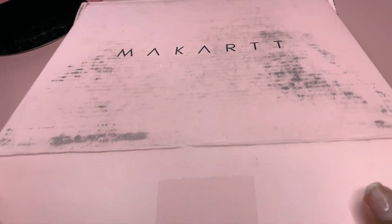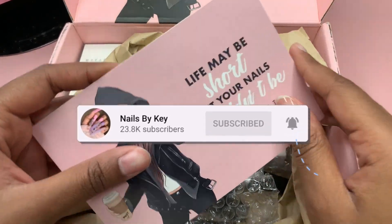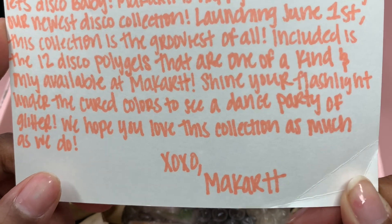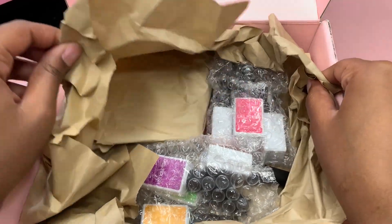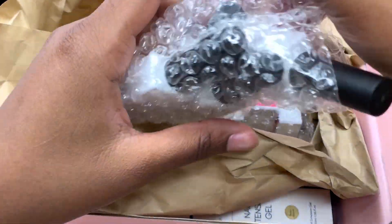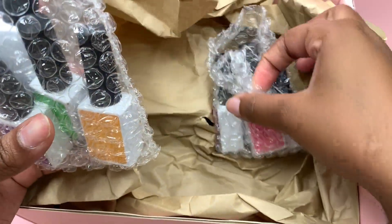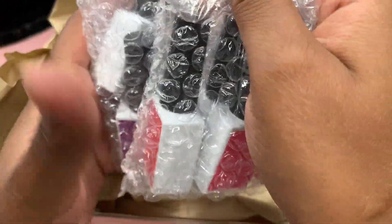Hey guys, welcome back to another video — welcome if you're new, don't forget to hit that like and subscribe button. I took a little break, as you guys know. I did mention it in my last video. It's been about two weeks since I uploaded, and to me that's a really long time to keep you guys hanging. I'm super excited to show you guys this new collection.